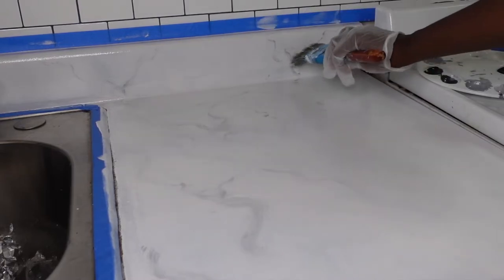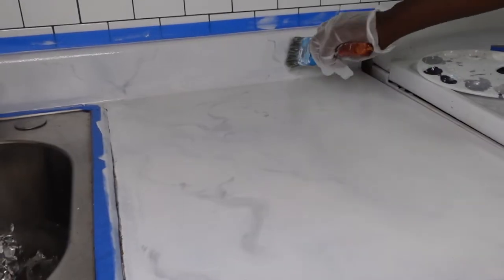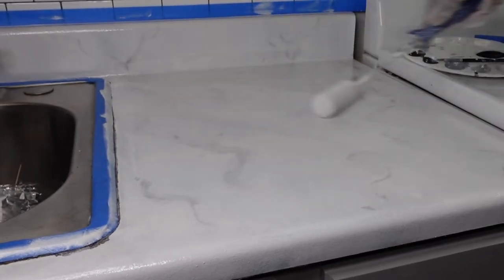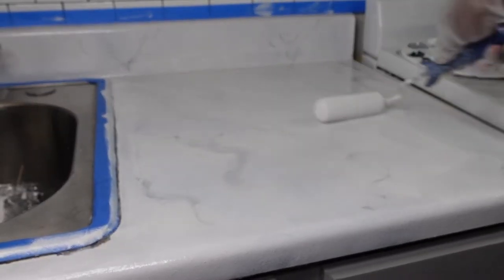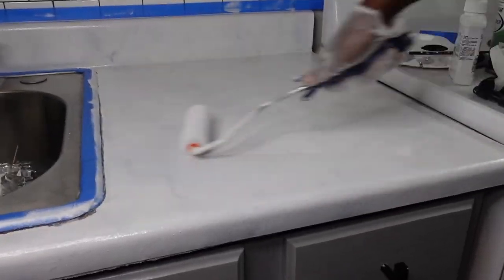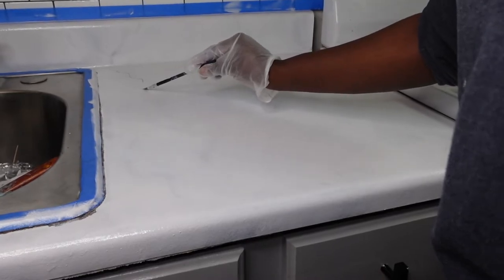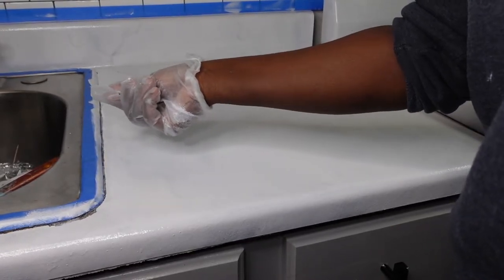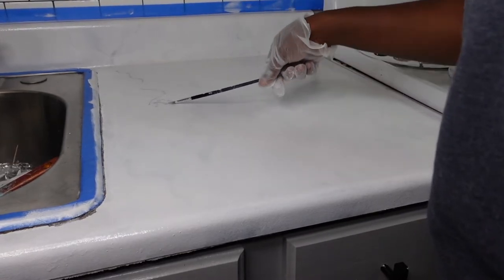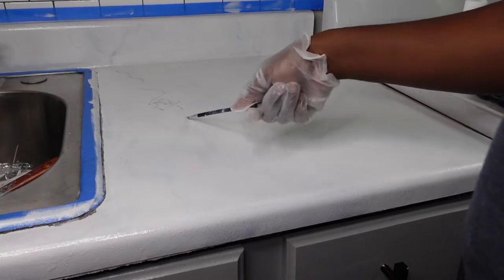After I put down the next layer of veining, I'm going back over with my foam roller with very minimal paint on it and giving myself those layers to work with. I'm just freestyling — there's no method to my madness. I just knew that I wanted the veining to be small, and that was it, so I just went with it.